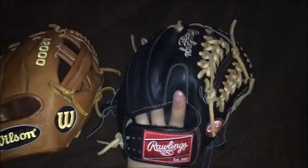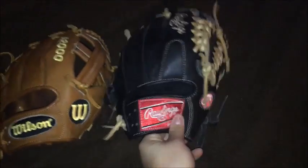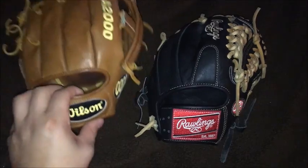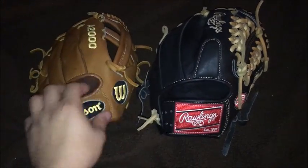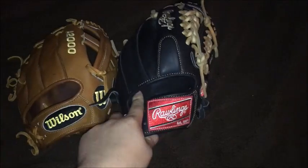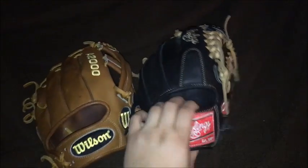People might say it was a bad deal because this is an A2000 and a Heart of the Hide, both pretty close to new, and I got a slightly used A2K — but I really like the deal I got. I wasn't going to use these anyway, and I can pitch with the A2K too, so it's not the end of the world.